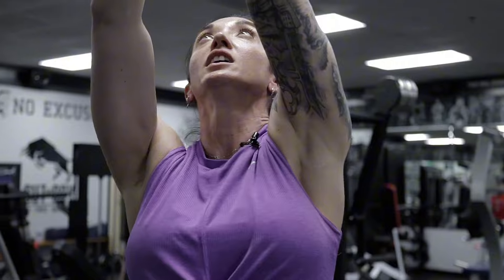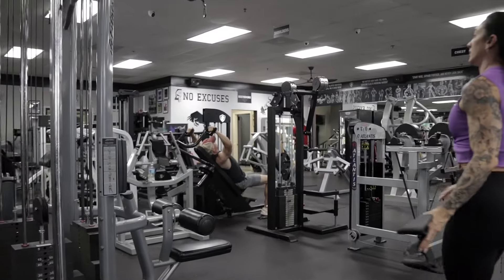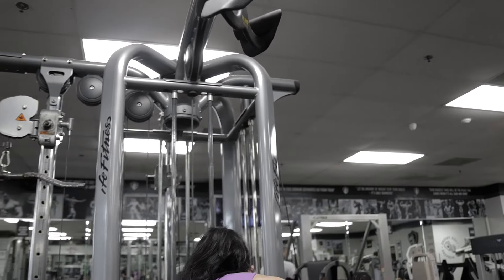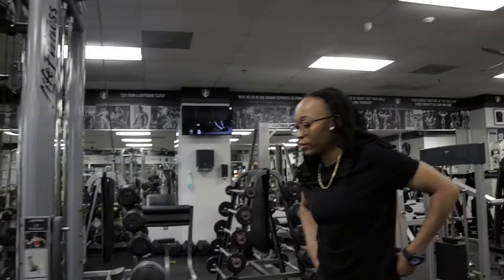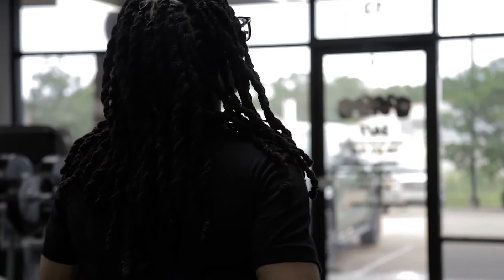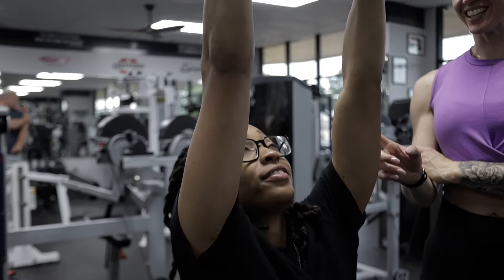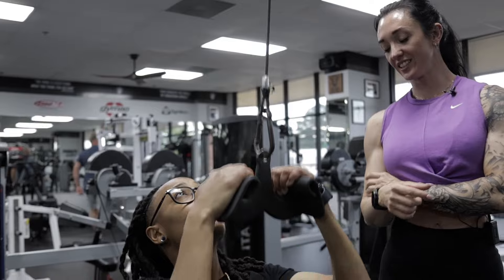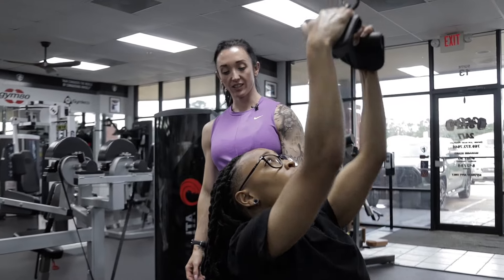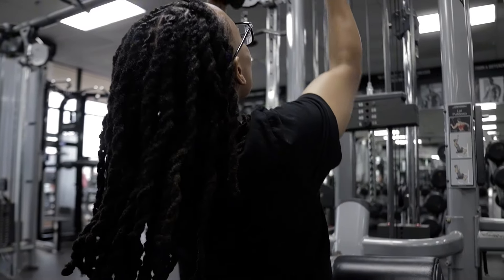We're going to switch these to a close grip handle. We're still targeting lats, but now we're going to start incorporating some traps and rhomboids. Let's start back at 60 on these, under the same rep range — 10 to 15 reps, increasing the weight each time. Trying to lean back slightly, pull into the top of the chest. Good squeeze, elbows tucked in. This is kind of where we start to warm up the rhomboids.